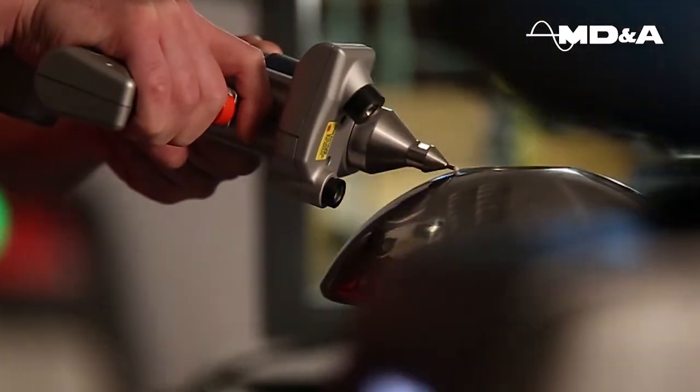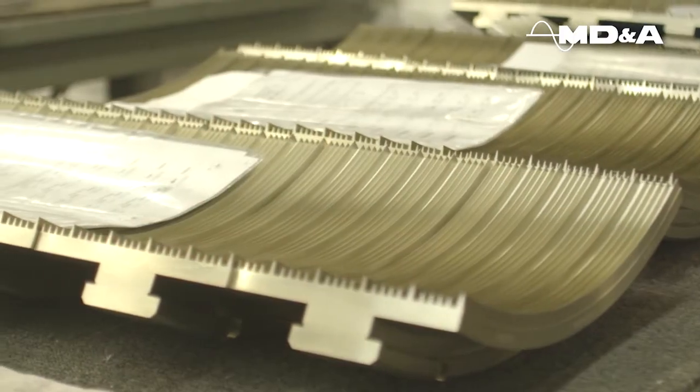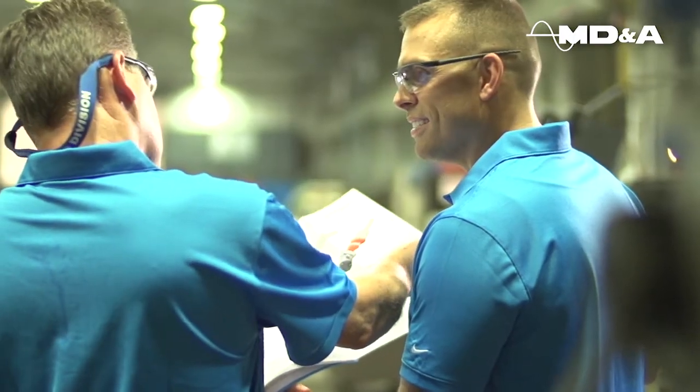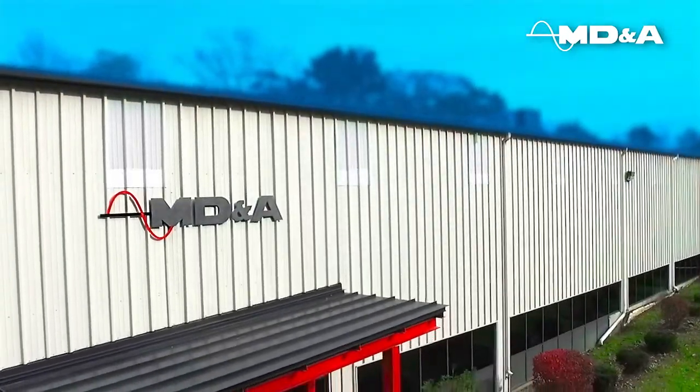To significantly improve your efficiency, call MDNA Parts Division today. MDNA — together, we power through experience.